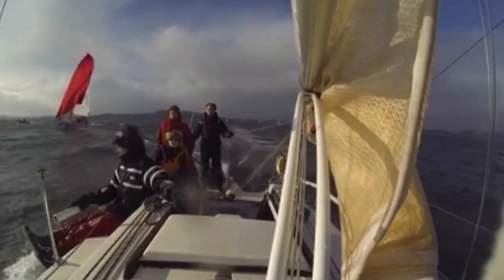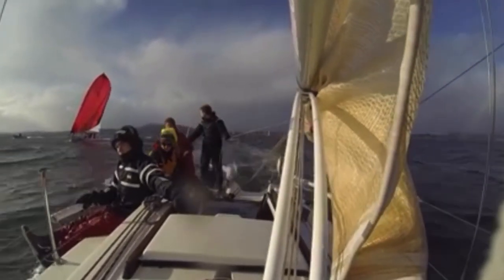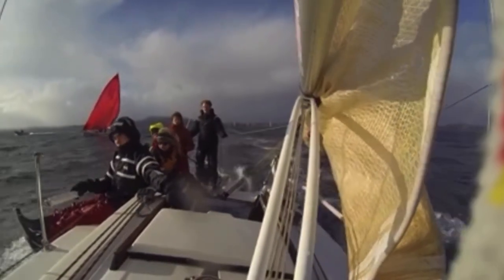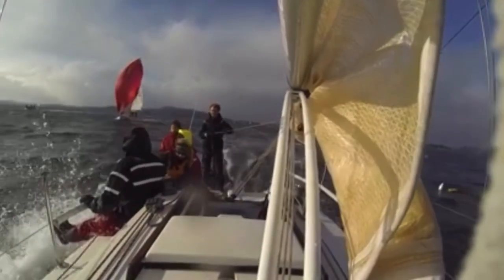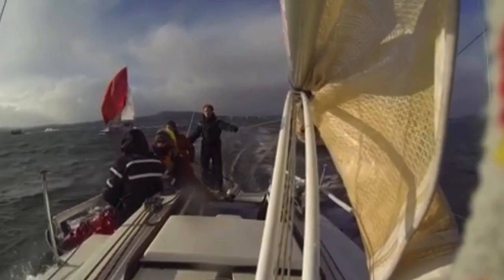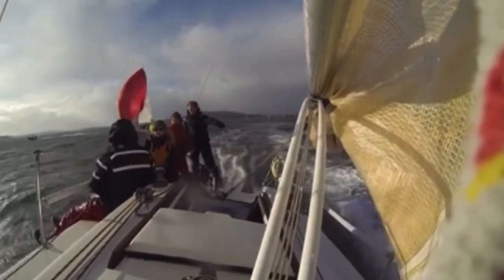Here the spinnaker is collapsing on the Flying Tiger 10. If they hadn't been flying their jib, they most likely would have wiped out. The spinnaker collapse does slow them down, but the jib keeps the boat on its feet and pointing in the right direction. It's also nice to have the jib up to blanket the spinnaker and keep the boat pointing downwind in the event of an emergency takedown.